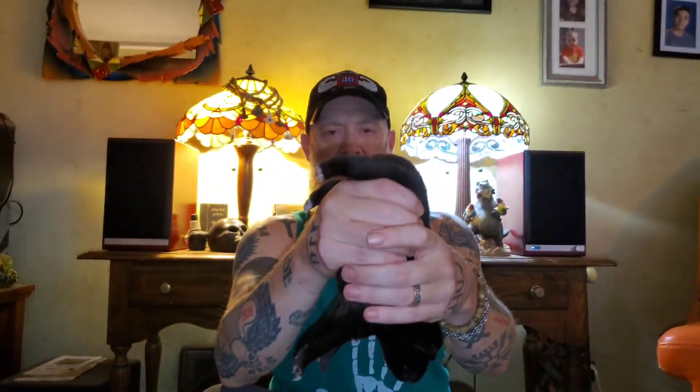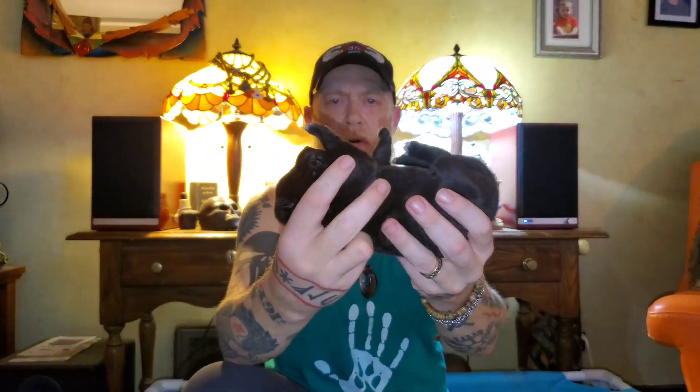Puppy number five — another nice one. Tactile stimulation. Head up position, three to five seconds. Head down, three to five seconds. Now again, we'll repeat this every day from day three to day sixteen. After that, the window to do this is done. Back. Now we've got the thermal stimulation.